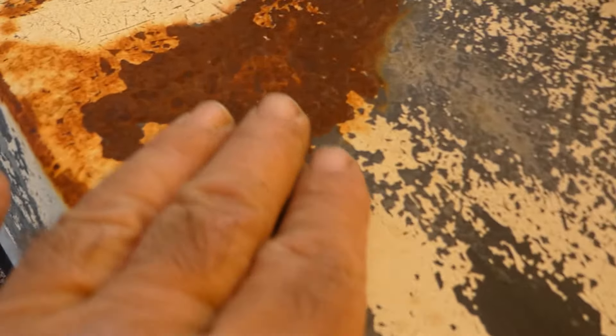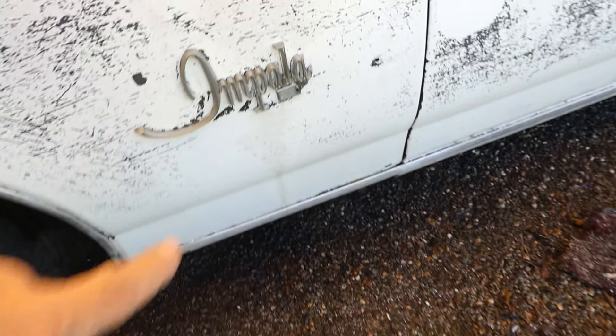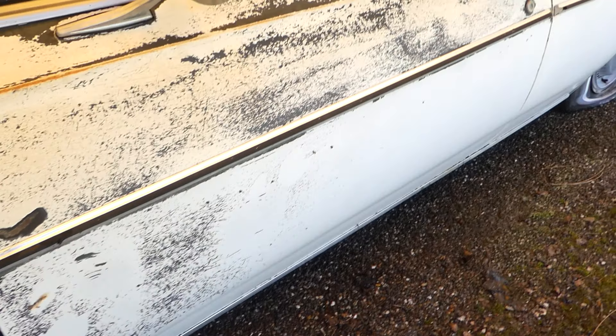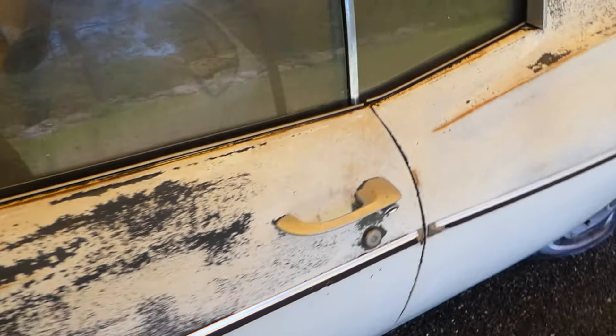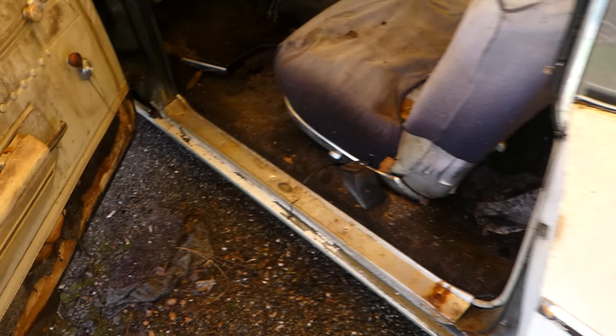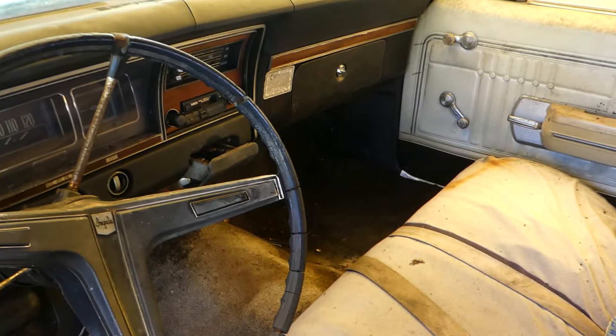It's just starting. A little bit right there — that's where it's gotten into it a little bit. Got a little bit up here, but it doesn't look bad. A little bit right here, and these are just surface rust. The Custom badge is not on this side, but it looks like it was broke off.